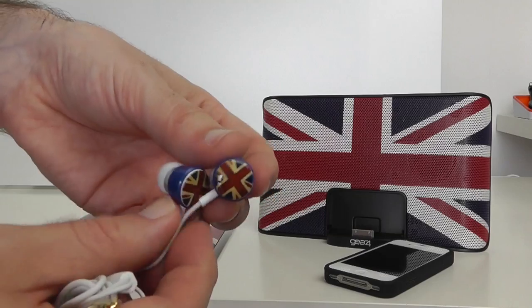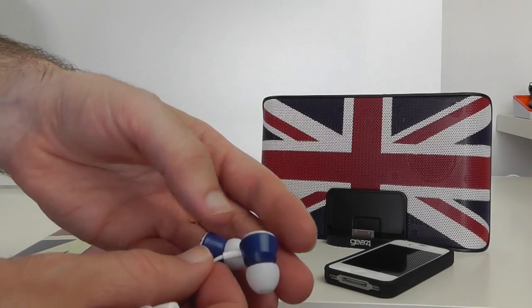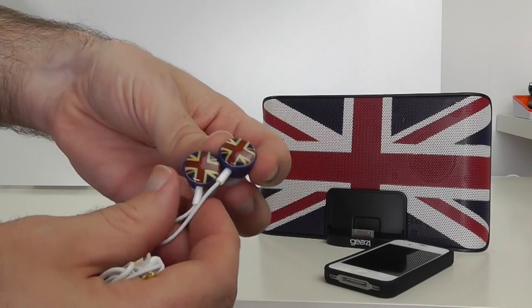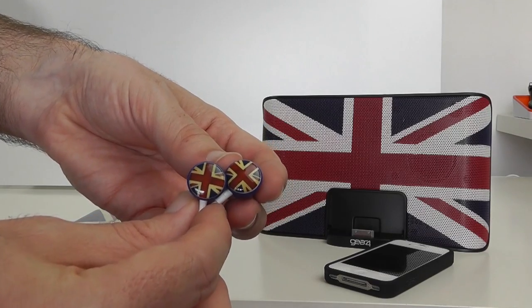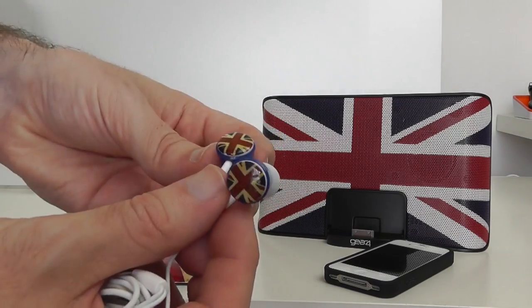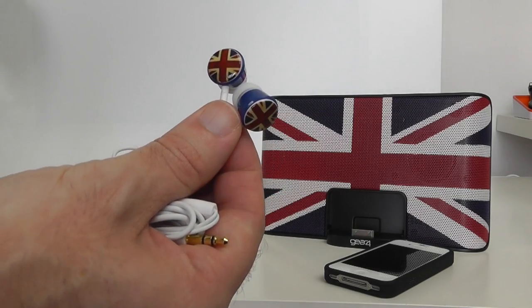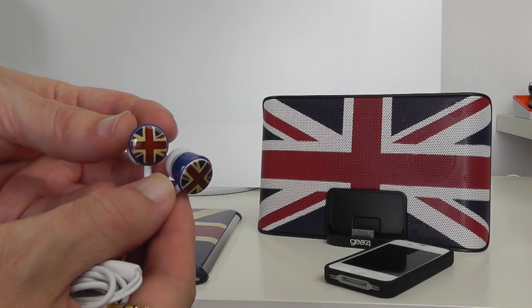Audio quality on these — well, for the price point, more than acceptable. There's a reasonable amount of bass, not a great amount of detail in the mid and high ranges, but vocals do sound nice and natural, which surprised me because they're coming in really cheap. These are £24.99 for the Union Jack earphones from Gear 4.